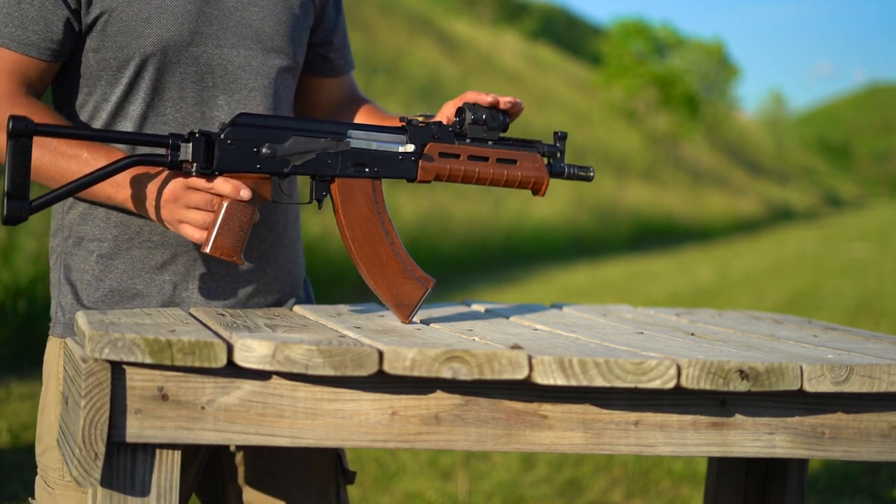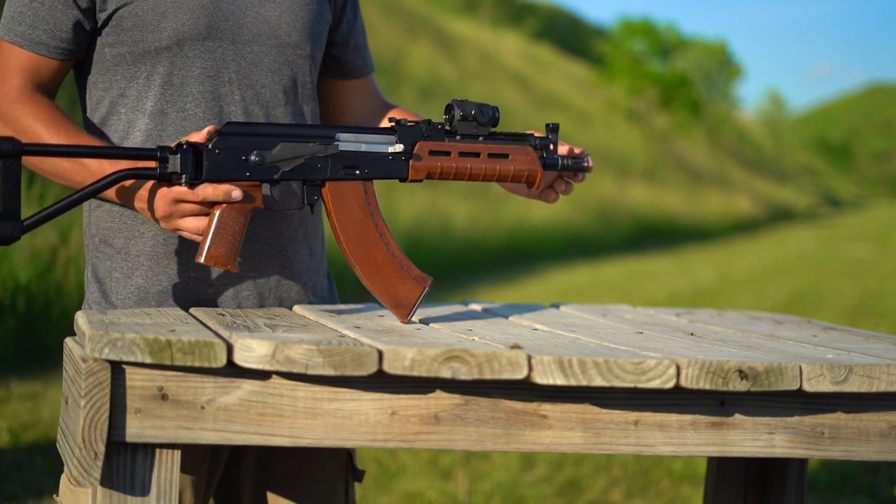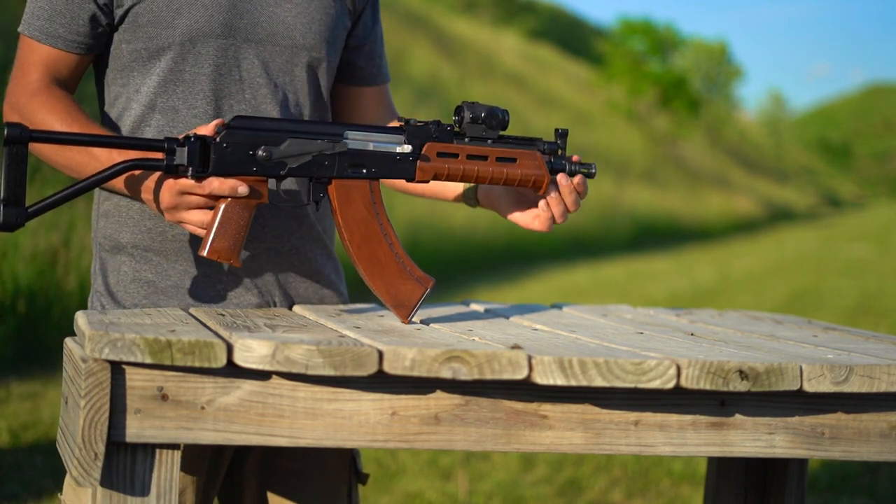Sitting on top of that, we have my go-to Holosun circle dot. Finally, the muzzle device.